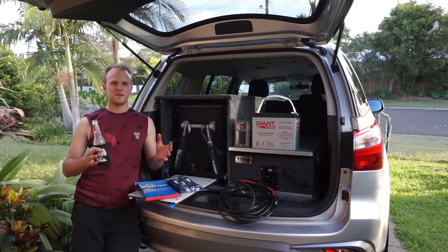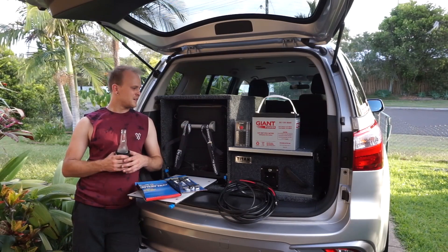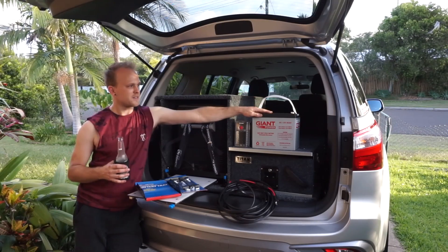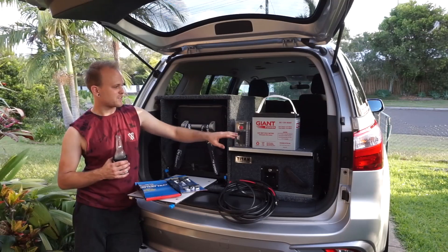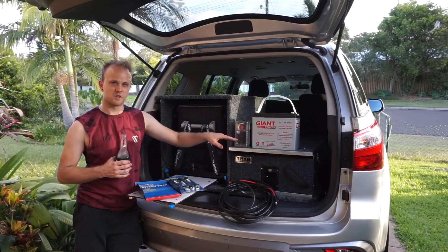In today's video, I'm going to show you what I'm going to do for my 12-volt setup in the back of the MU-X. Because I've finished the draw system, now it's time to start doing the 12-volt stuff. I've got a giant 85 amp hour AGM battery and a little Narva 12-volt accessory port where I can put heaps of accessories in and all the fusible links.